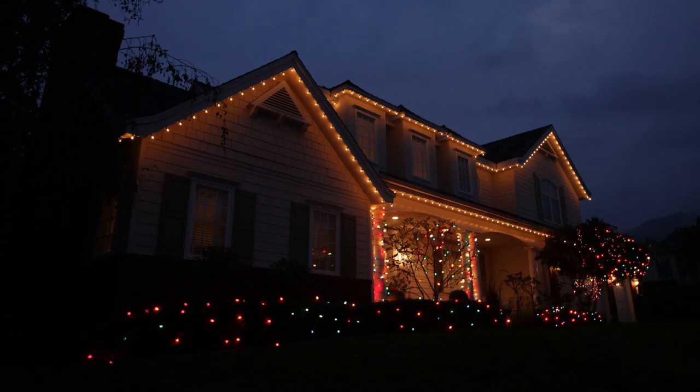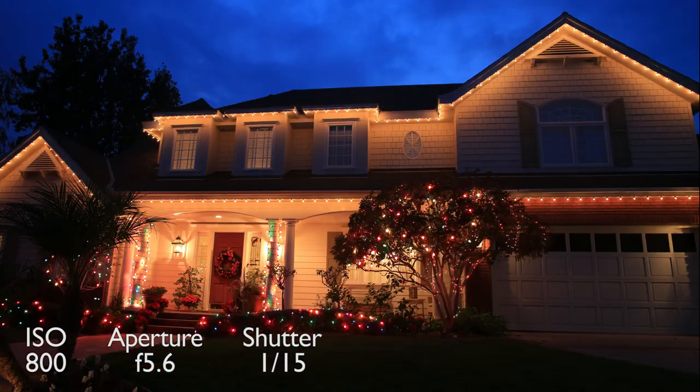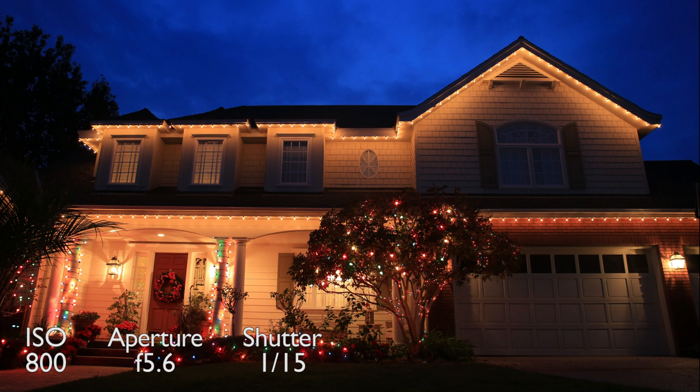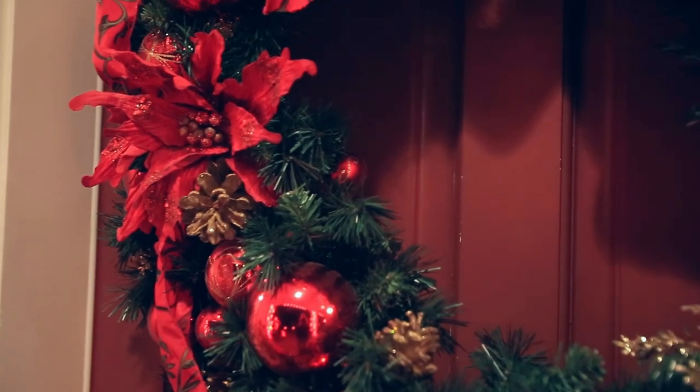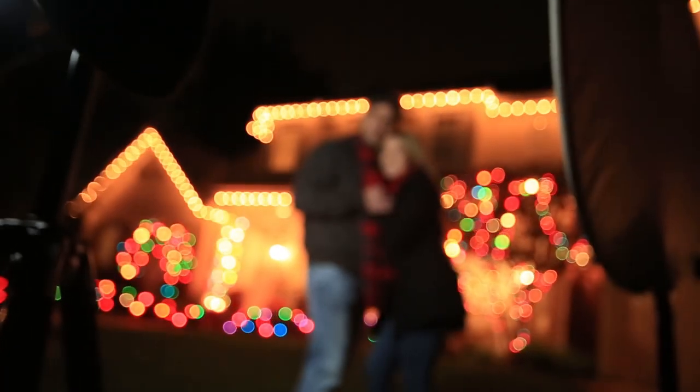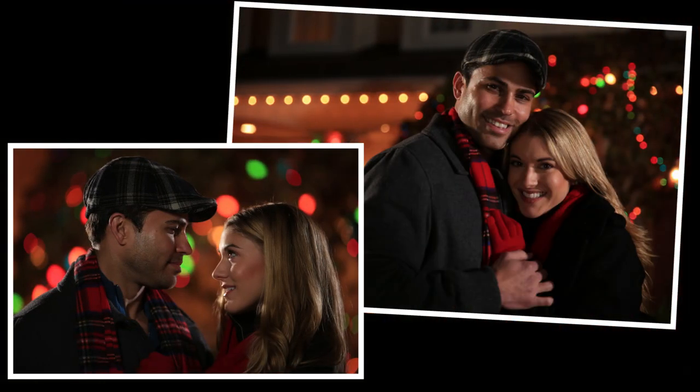Eventually you're going to lose all that nice light in the sky and your Christmas lights on the house are going to become a little too dark. Here are a couple of those shots after our prime time of shooting passed — just not nearly as nice looking. I hope you have a great holiday season and take some great photographs. Our next lesson is how to combine strobes with great holiday bokeh. Keep those cameras rolling and keep on clicking.